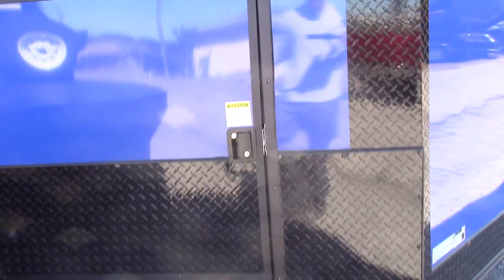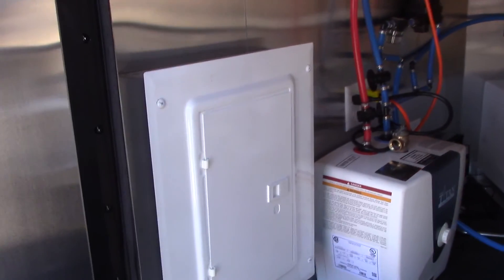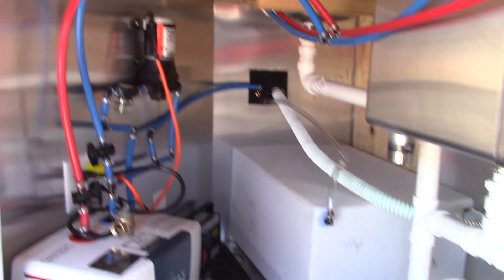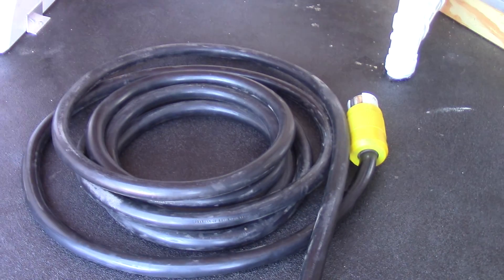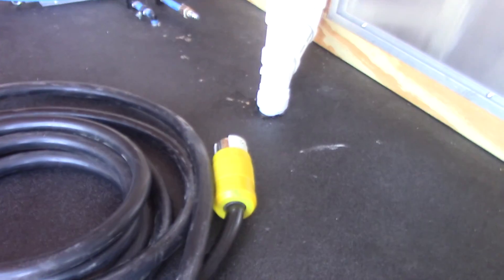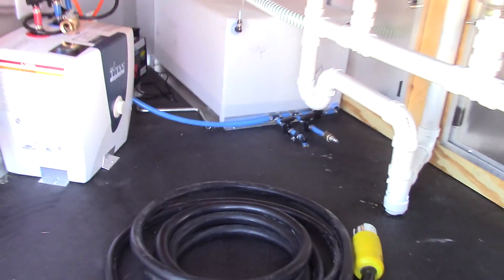Come up to the access door on the driver's side of the V-nose. This gives you access to your 100 amp electric panel, your two and a half gallon water heater, your water pump, and your 30 gallon fresh water tank. We have our 50 amp power cord that is 25 foot in length. The yellow end is the motor base plug that will plug in to the outside of the trailer as I showed before.